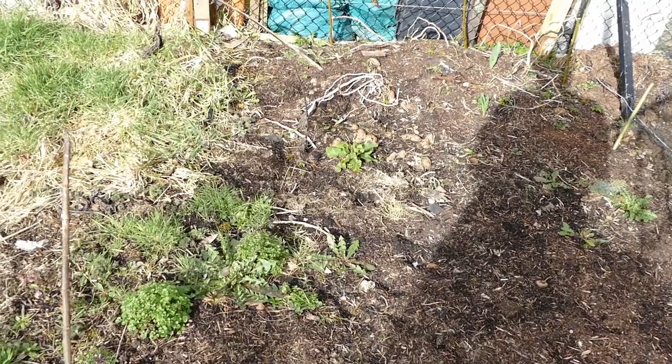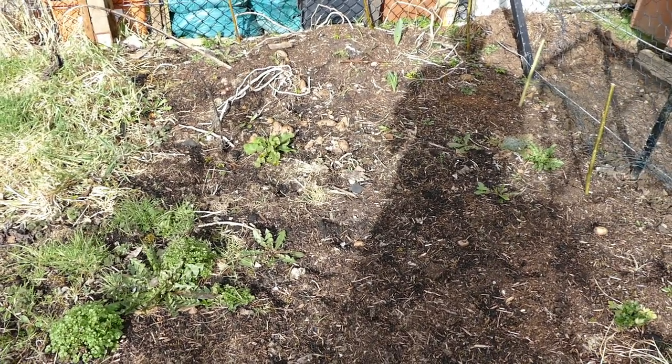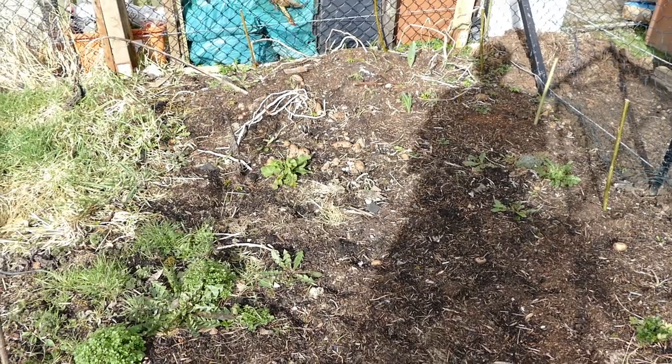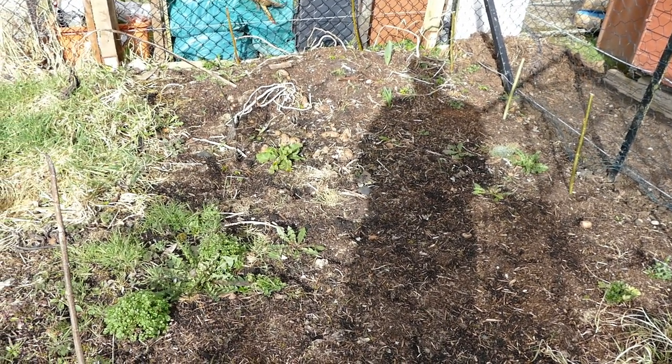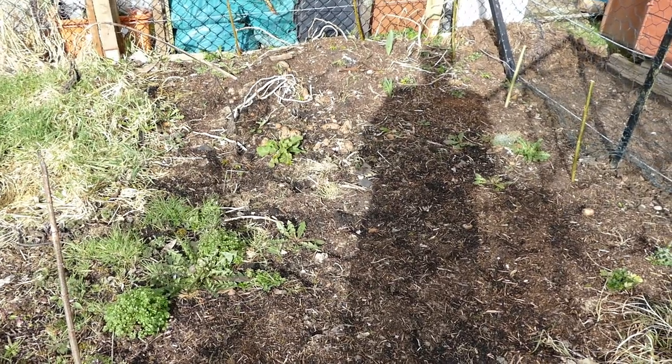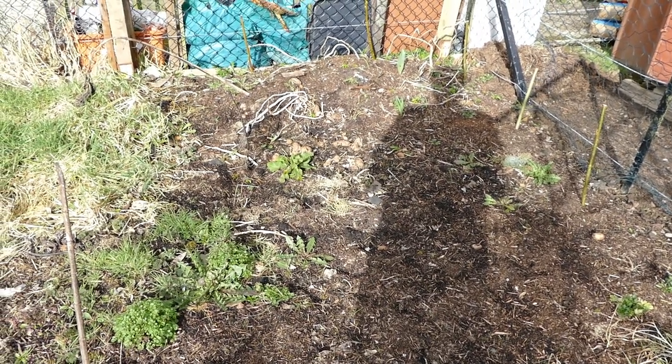These weeds have grown over winter because we have quite mild winters here in Scotland, but I need to harvest this - there's lots of potatoes under here and also lots of Jerusalem artichokes that I need to harvest. I'll show you a quick clip now to show you what it was like before and show you me clearing as well.